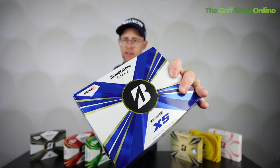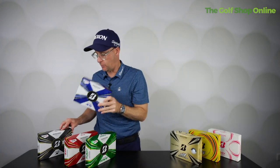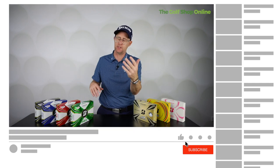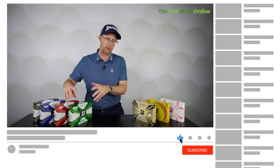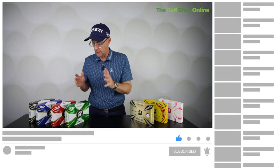In the tour X range you've got the Tour RX5, the Tour B X — this is the one Bryson uses — and the X5, which is the one Tiger is using. On this side of the table you're getting a tour-quality ball: good distance, high levels of control and spin around the green, slightly different feels, but they perform very much of a muchness.